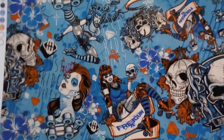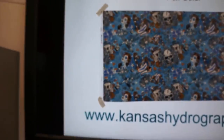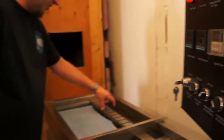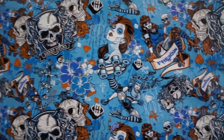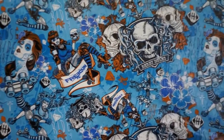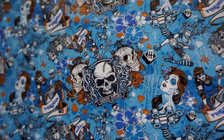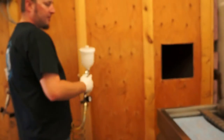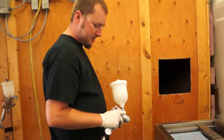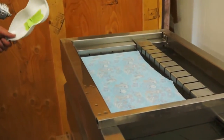We're dipping it over white today. There's some skulls and girls with roller skates on, a little karate kick action. We're soaking it at 90 degrees for 60 seconds. We're going to use HydroGator Activator, using our mini tank today.